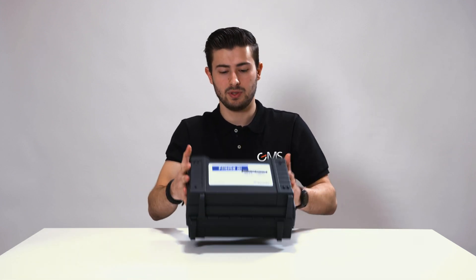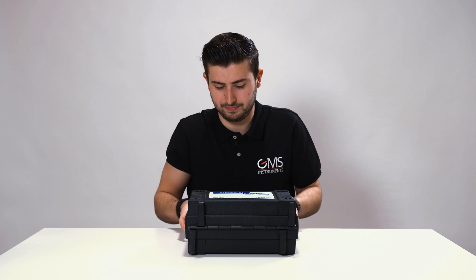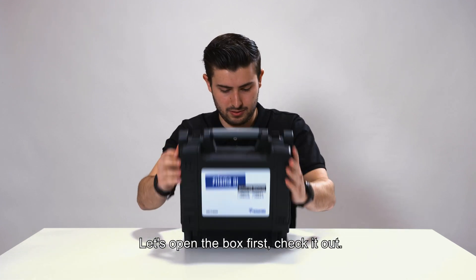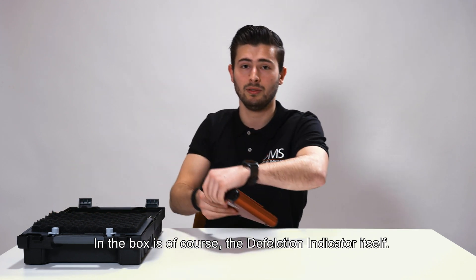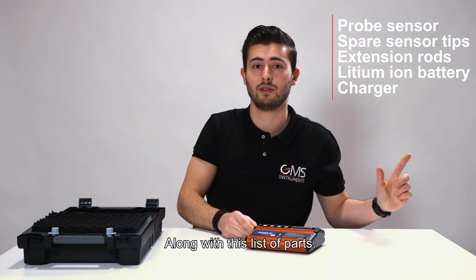When you receive the Prisma DI5 you'll find that it comes in this handy box. Let's open the box first and check it out. In the box is of course the deflection indicator itself along with this list of parts.